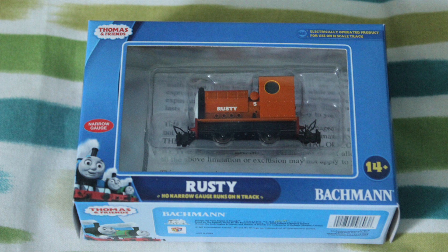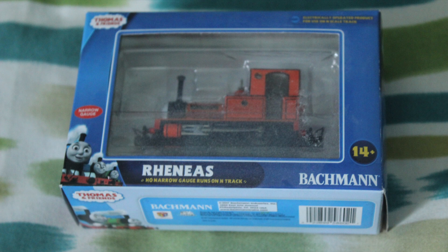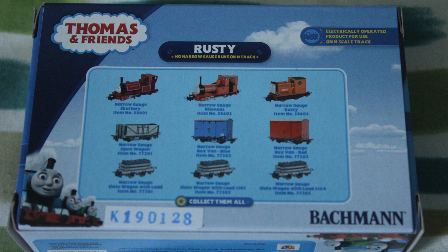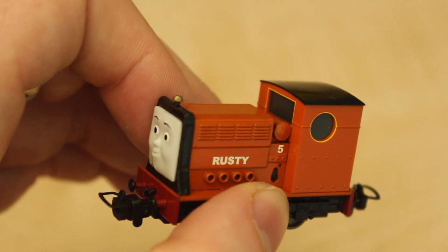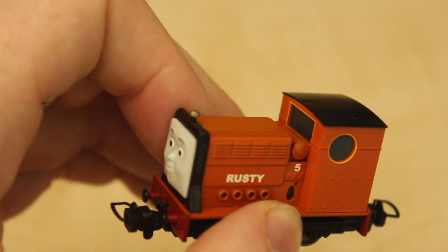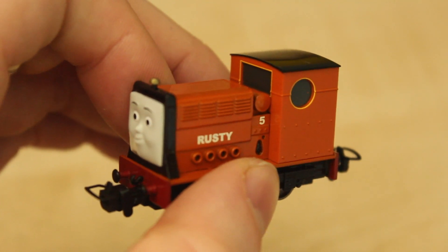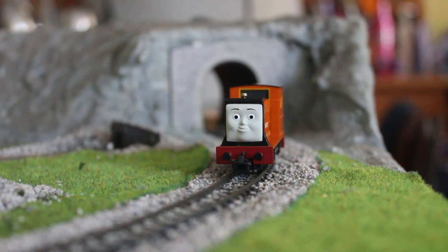I've had a look at the packaging for this model and it's very similar to Rheneas'. The only difference is that it now shows Rusty on the back as well, as well as the other ones already there. I had a little run of this model on my little layout - you can buy 009 size track, but I've used Peco track on this layout. You've probably seen this layout of mine before in other videos. I've had it for about three years. So this is my very first run with Rusty.